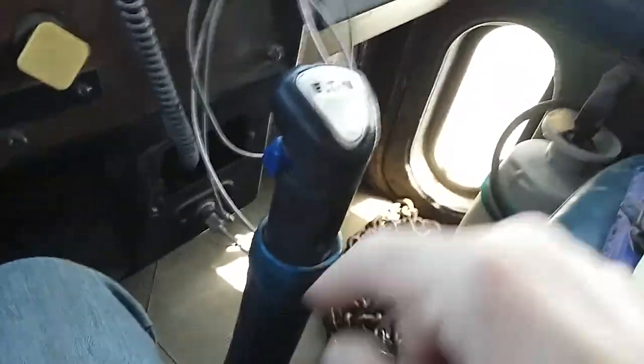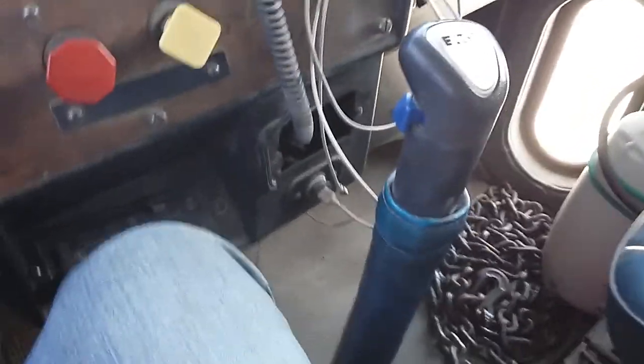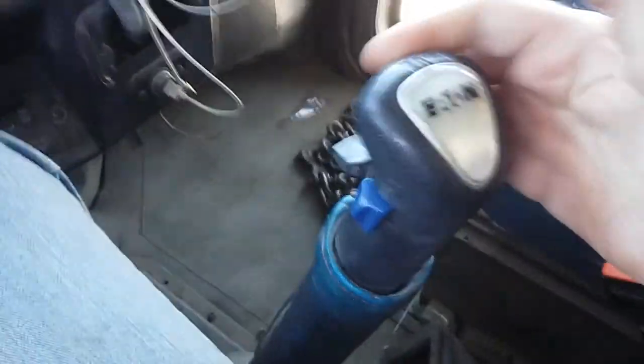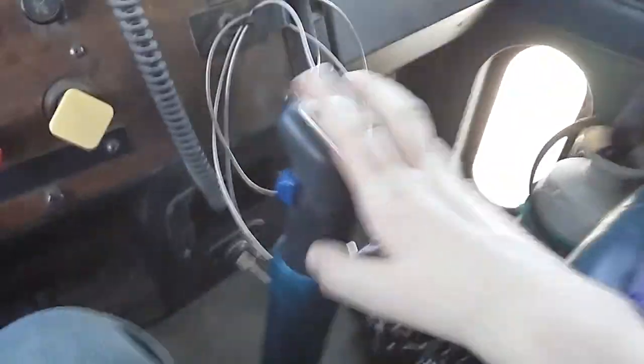What I've found with this transmission is whatever gear you're in low-low, drop down one for low. So like we're in third low-low right now. We'll go around this corner, bring it to neutral, put it in low, and then back down into second — now we're in second low. Second, third.